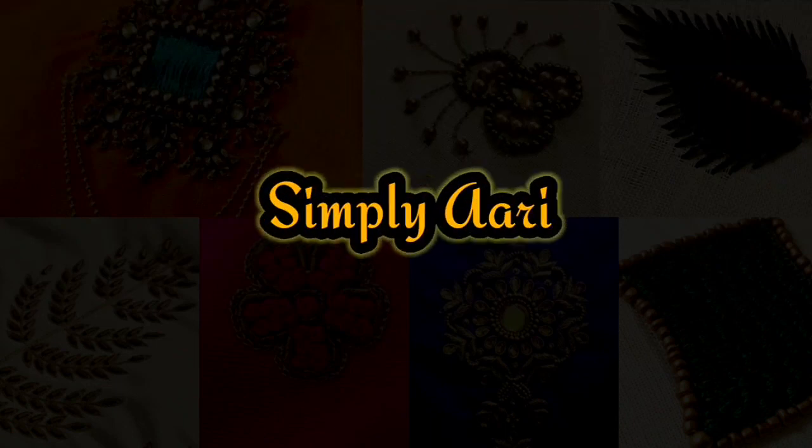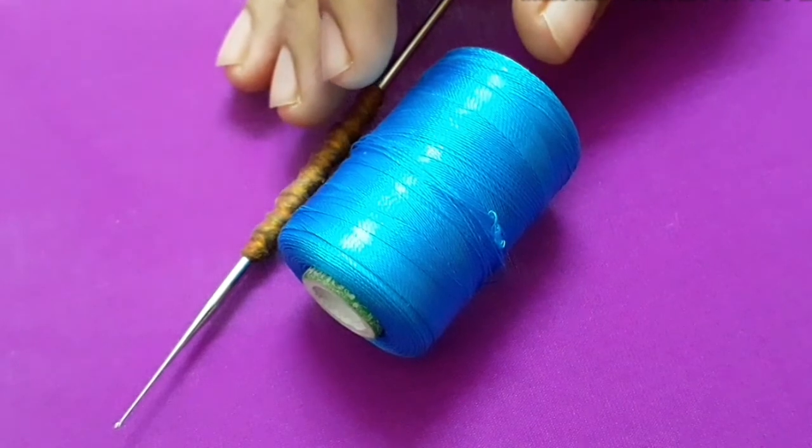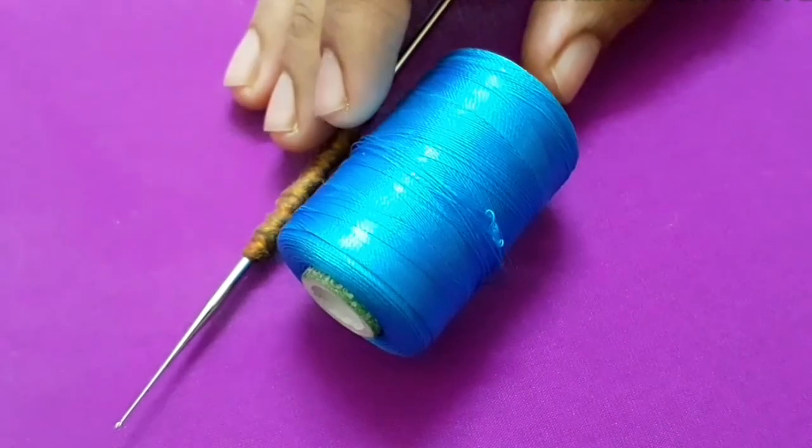Hello friends, welcome back to our channel Simply Yari. In this video, we will see the load stitch and the types of load stitch.